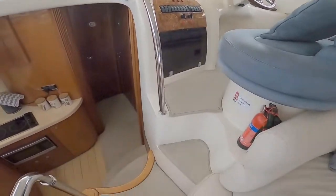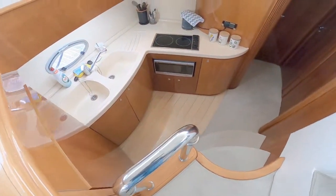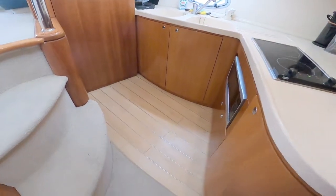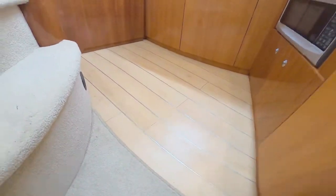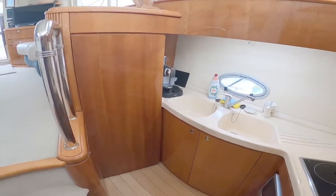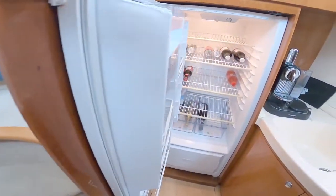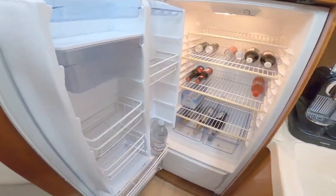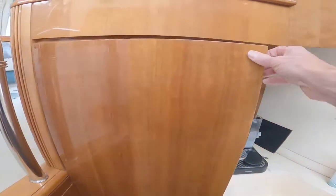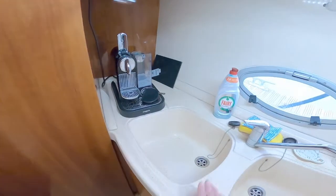From the helm station you take a couple of steps down into the galley via a really chunky stainless handrail. In the galley you've got a light wood finish with white inserts — a really open, really light galley. The thing that caught my eye is that it comes with a full-size fridge with storage space in the doors. You don't often get a full-size fridge on a 42-foot boat from the late 90s.